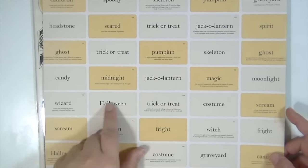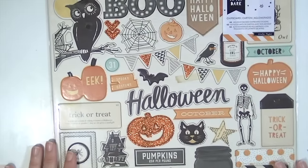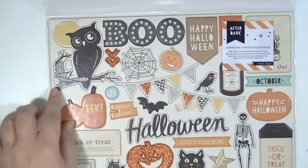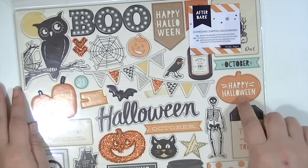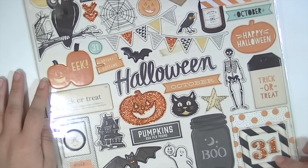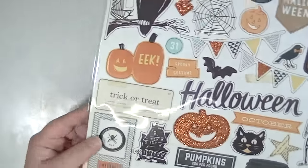This one's called Spellbound — these are also really cute to cut apart, and then the back side. This is the 12x12 chipboard and it does have some glitter on it. I really love these banners and I love this blackout font that they use. Some tags, some frames — the little mason jar that says Boo is really cute. And then some other frames here. So that is the chipboard.